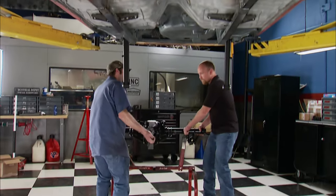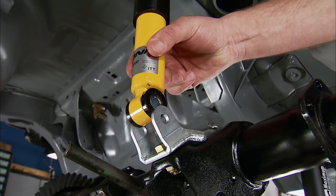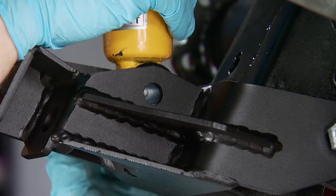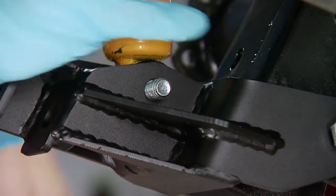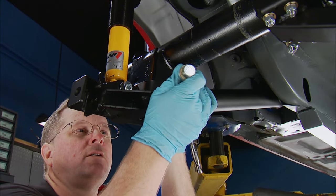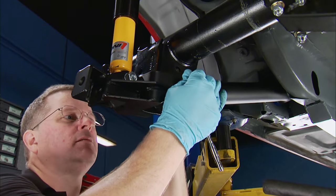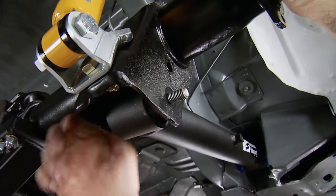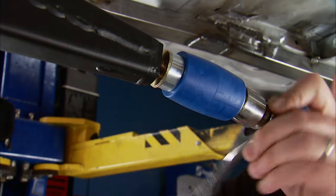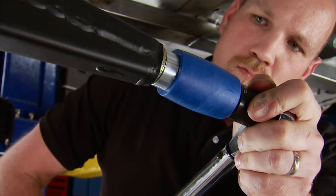We're finally ready for the rear end. We'll slide the whole assembly under the car, then lower it to attach the coilovers to the axle housing. Doing this now will support the rear for the next step — attaching the lower control arms. A little wiggle lets the bolt find its new home, and the passenger side goes in the same way. The barrel-shaped patented front torque arm bushing allows the torque arm to plunge forward and back as needed, and also move angularly, preventing binding of the rear suspension.